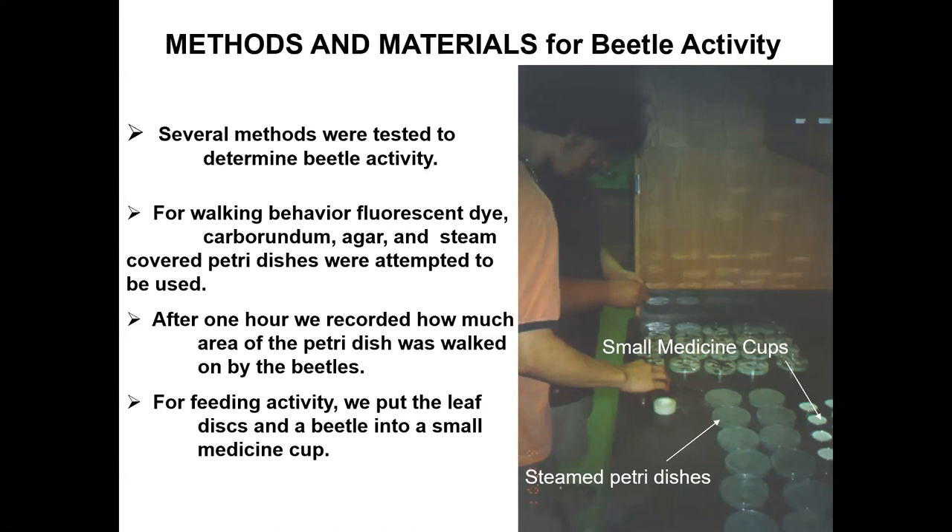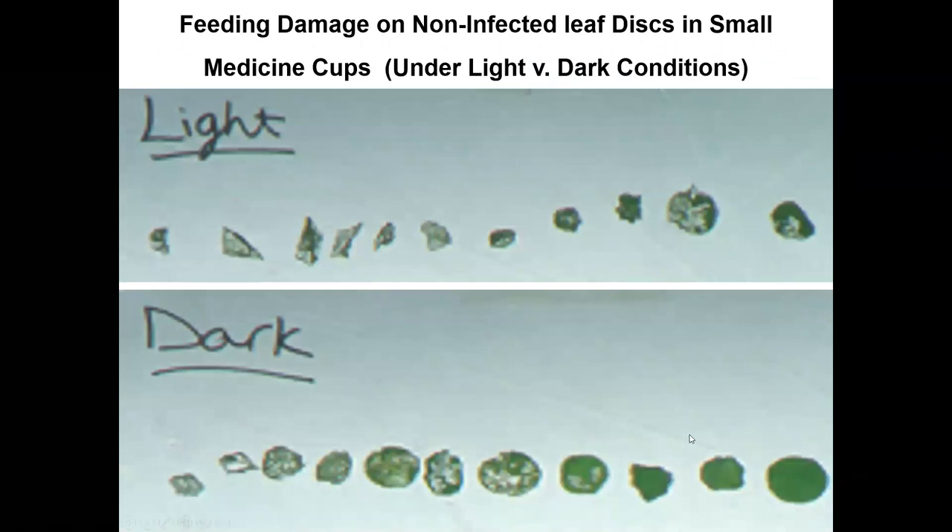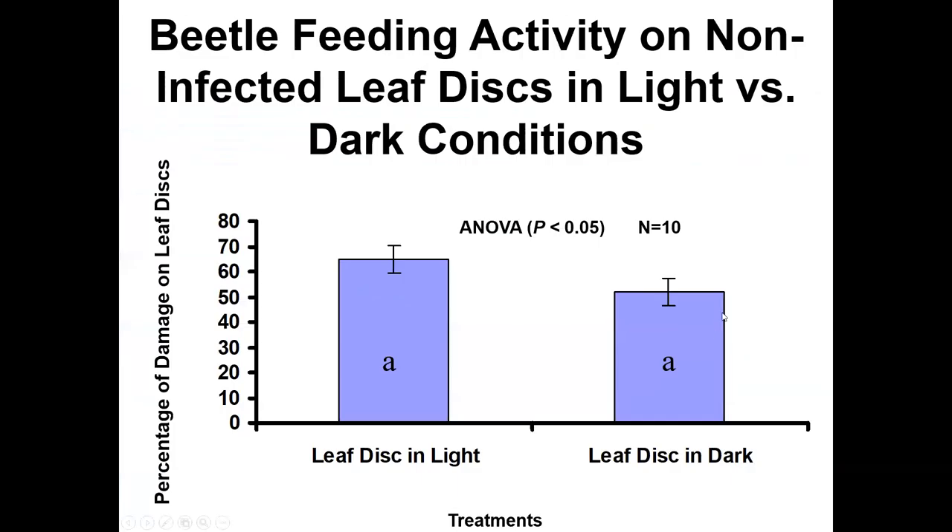There's always trial and error in any lab — things like tissue cultures getting contaminated. The point is you learn and overcome those problems. Beetles also love to eat in the dark when placed directly on a leaf, chowing down in both light and dark conditions. But they just can't discern what type of leaf they're eating in the dark, and they show no preference for virus versus non-virus in darkness.